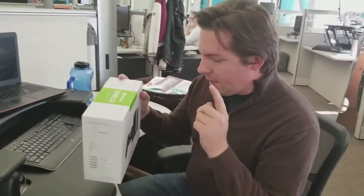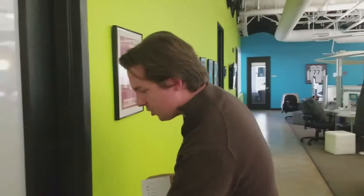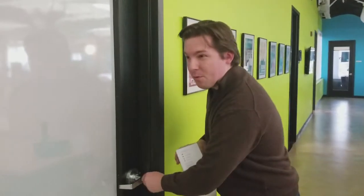Hey guys, so I got my Nvidia Shield in the mail and we're gonna go bust it open. I've got a few questions for you — what we're gonna do is a little bit different before I do my review. I want to hear from you about what you want to know about the Nvidia Shield, because I've got my own questions but I want to know what questions you have also.